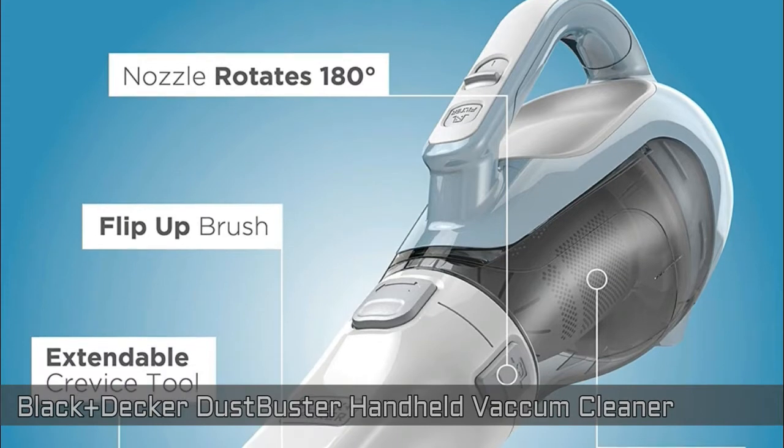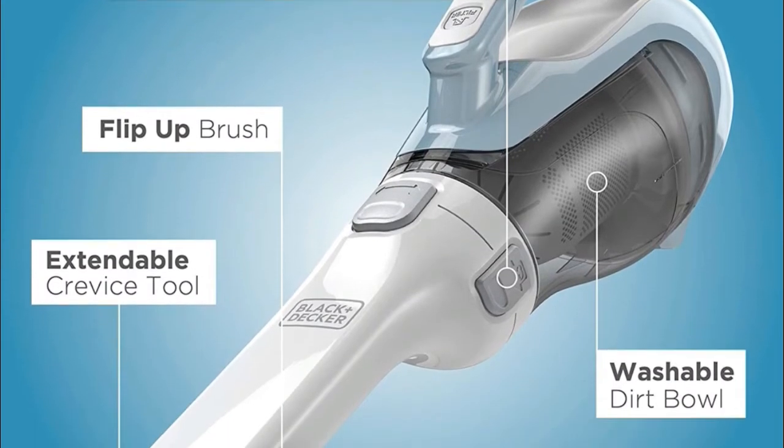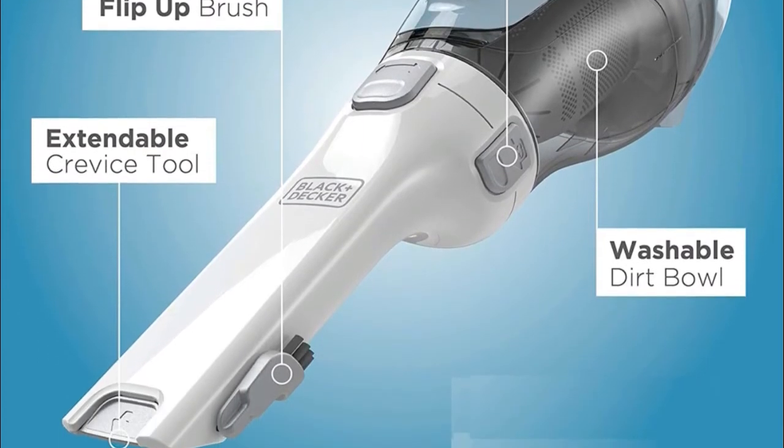Rotating slim nozzle for a variety of applications. Removable, washable bowl and filters for thorough cleaning. Click on the link from the video description for more details.